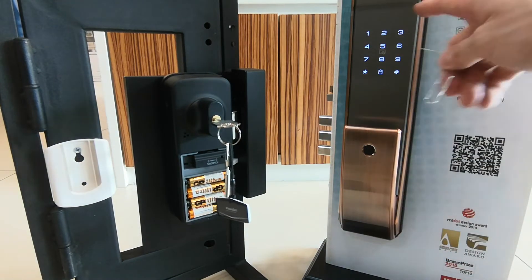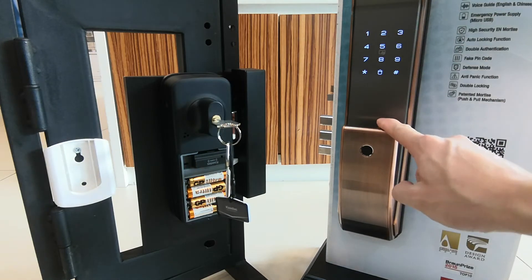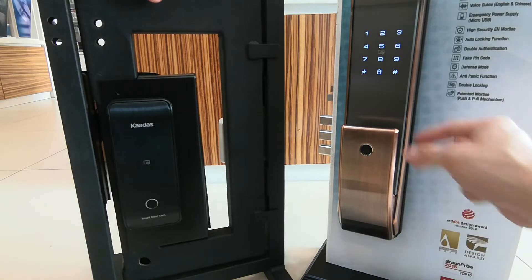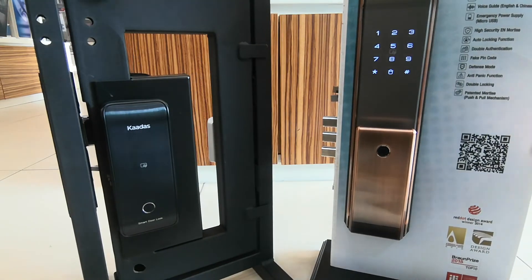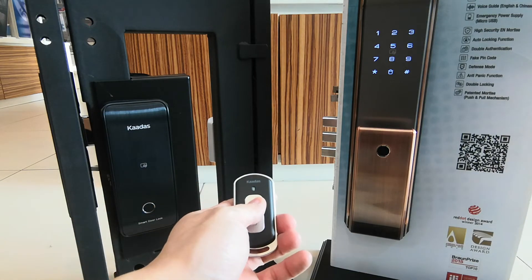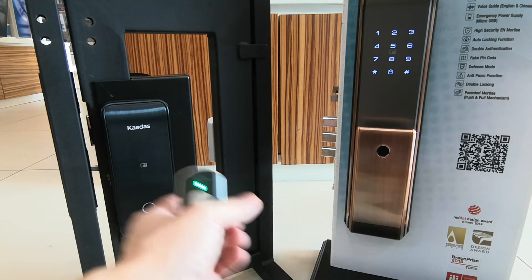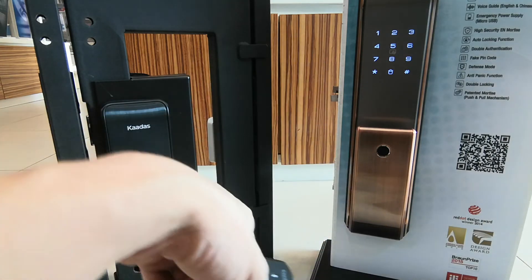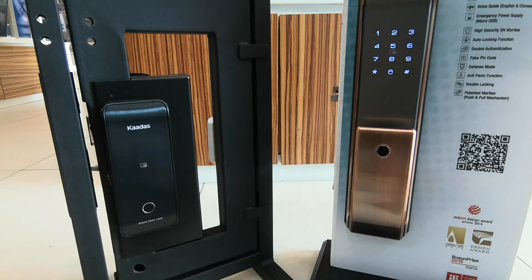After you press it, you will see 'set up successful,' and then you can use the link device function. Try to unlock the door — I use my remote control to unlock the door. It unlocks, and the other door will be unlocked at the same time. This is the link device function.